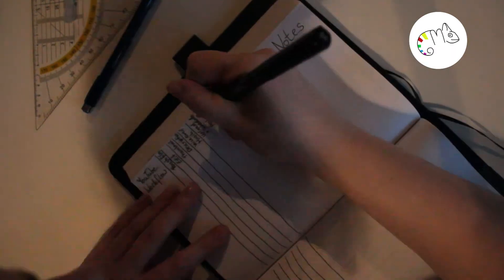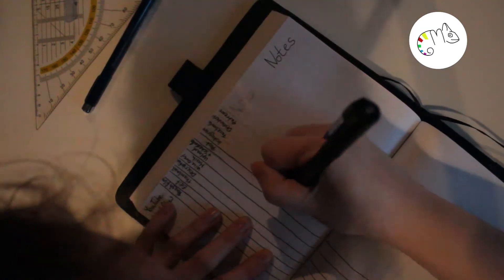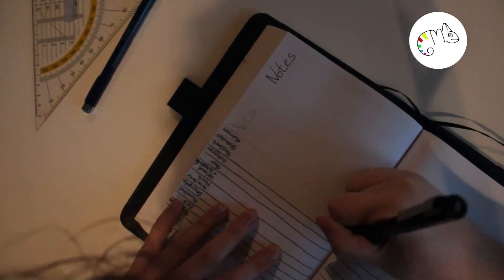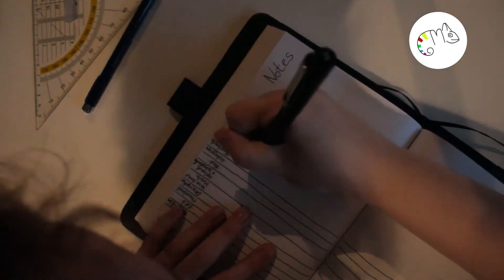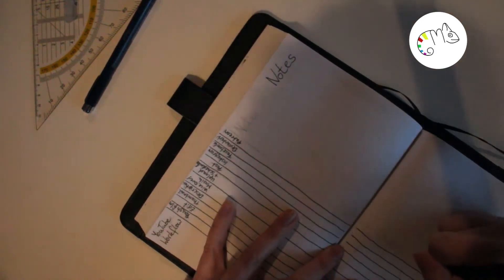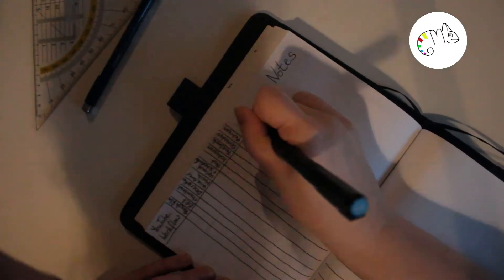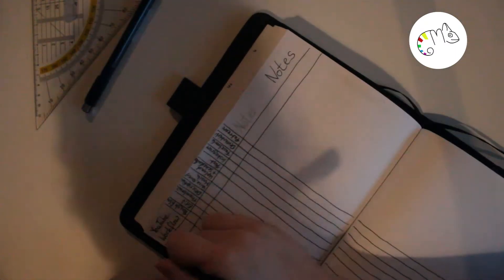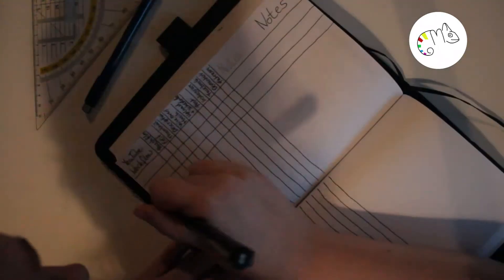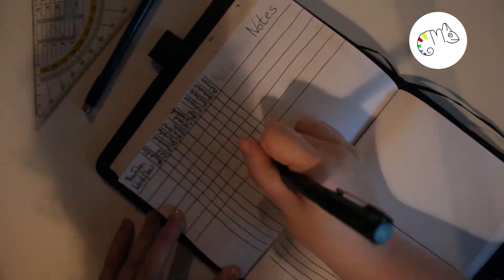Then we have the social media pages where I write down all the pages I'm currently on, so when I post something I can check which platform I haven't posted it on yet. It sounds easy but over time I sometimes forgot to post on certain platforms. I also want to write down some challenges.